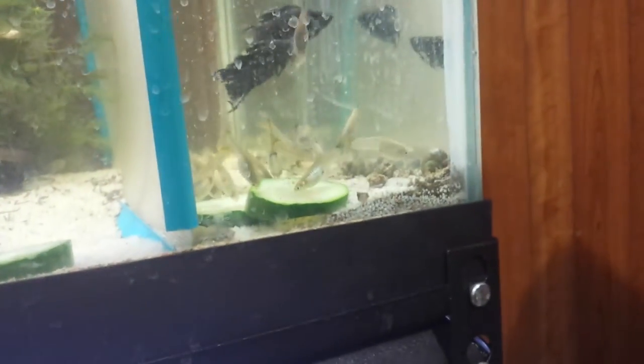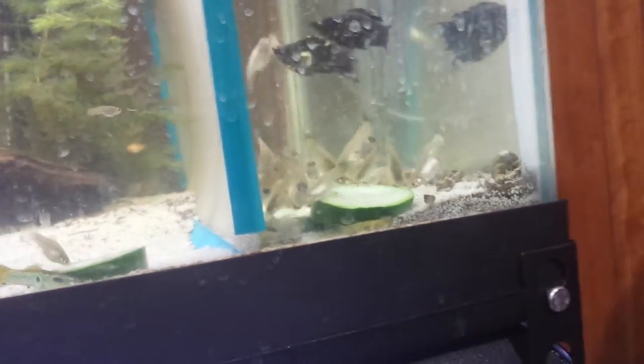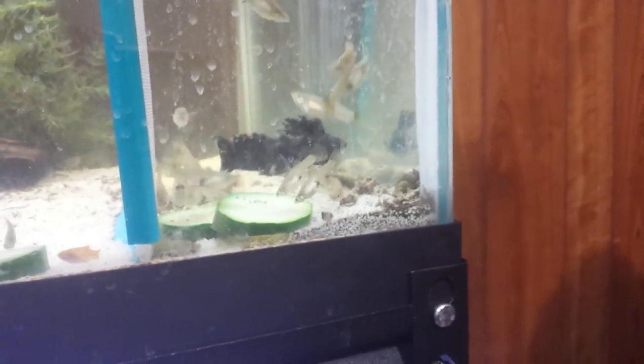Even the girls over here that have to be separated from the boys — I hate the fact that I can't give them much more space than this, because I would give them more. But there are certain things in the tank blocking me from making this bigger. At least they're not in a breeder net. But they're all going for the blanched zucchini.